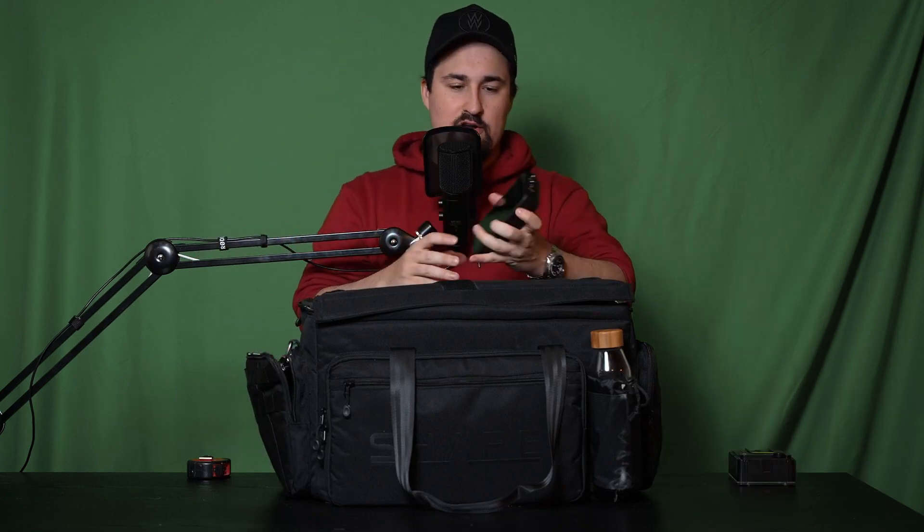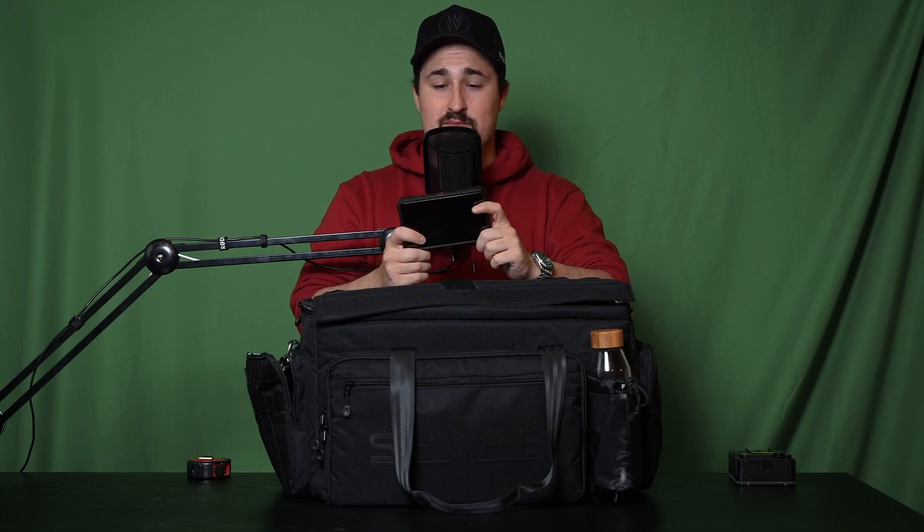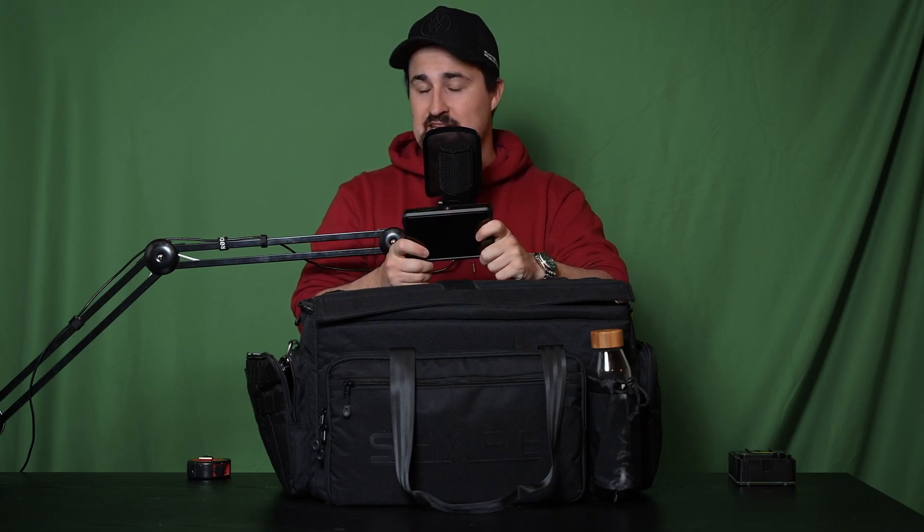Also here we have the external monitor, which is an Atomos Ninja V — my favorite monitor and favorite external recorder. It lives in the side of my bag.